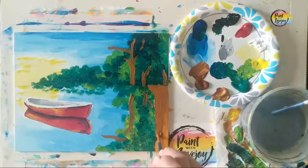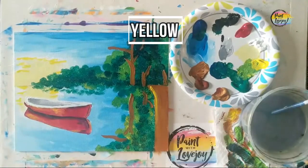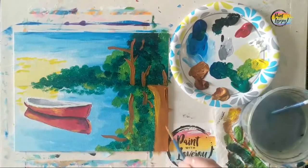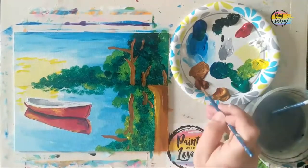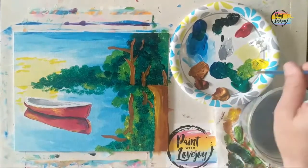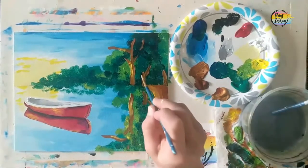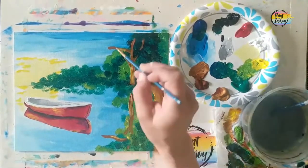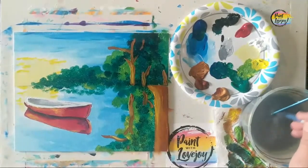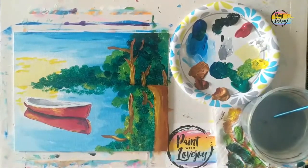Now doing the reflection of the trunks — these can be a little more wiggly since they're reflecting on water, mimicking what's above the horizon line. I wanted more depth on the pathway, so putting a second layer of raw sienna and then the yellow highlight makes it noticeably more opaque. Adding a little yellow highlight onto the tree branches as well, then going back to green for some foliage on the branch sticking out into the sky.